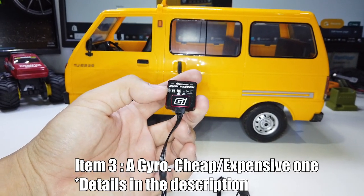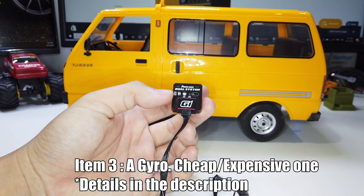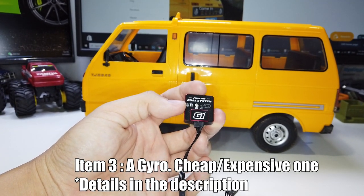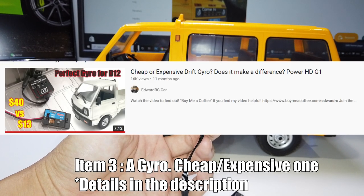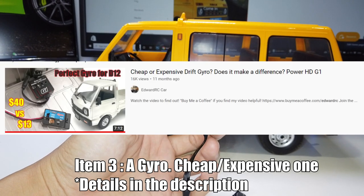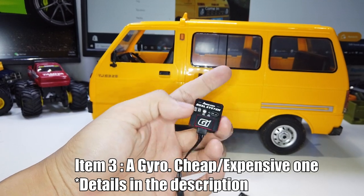The third item you'll need is a gyro for RC drift. You can get a cheap one or an expensive one, but an expensive one like this does make a significant difference. Check the link in the description. We also did a comparison video of an expensive gyro versus a cheap gyro — you can check that out in the link on the top right.